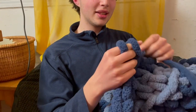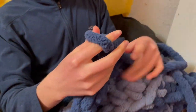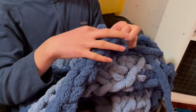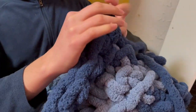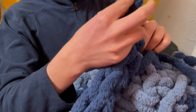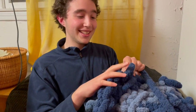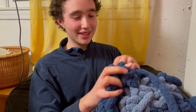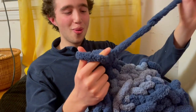You basically continue on like this, keeping it kind of loose. I'm also switching colors and it's very soft and very warm. I don't actually know how big I want to make it — I intend on just continuing to knit until I can knit no more.